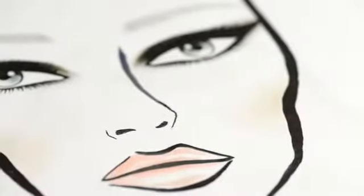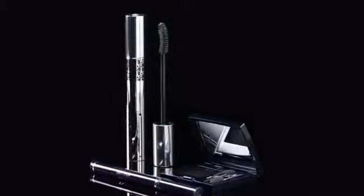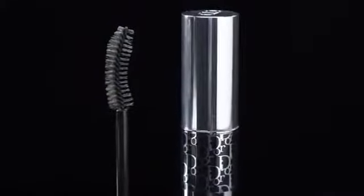This smoky look is really a modern take on the classic smoky eye. You can make a smoky eye using only one product, Dior Show Mono Color, rather than using different shades. This takes away a lot of the guesswork and it's less blending.